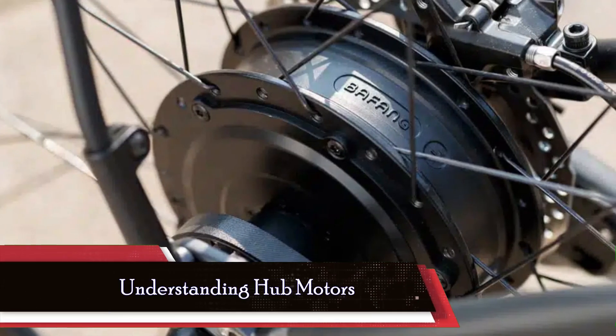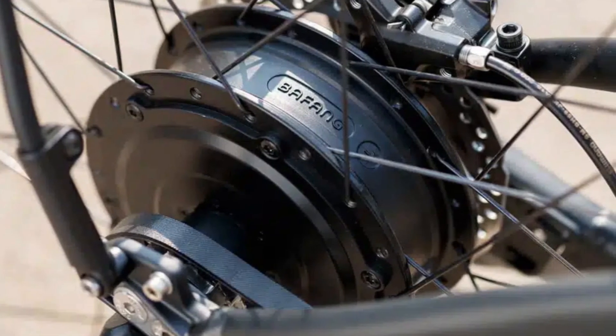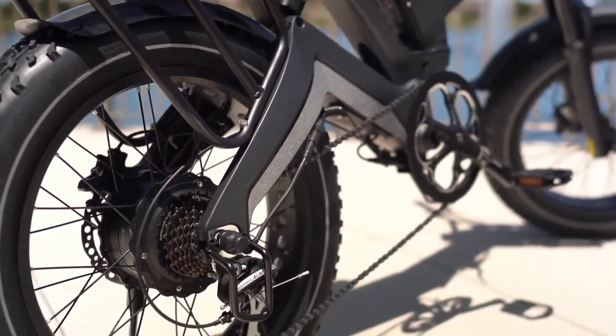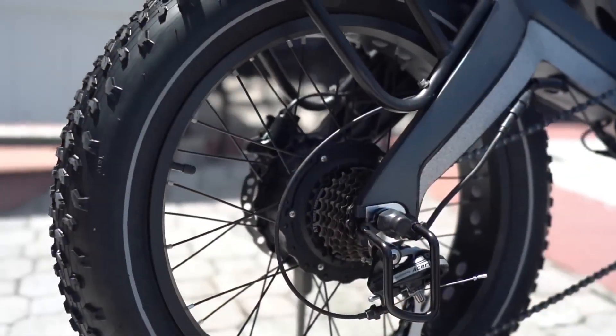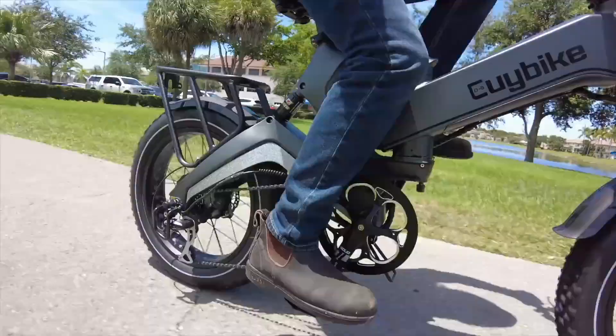Let's begin by unraveling the mechanics and benefits of hub motors, the ubiquitous powerhouses found in many electric bicycles. Hub motors, as the name suggests, are nestled within the center of the bicycle wheel, providing propulsion without interfering with the bike's traditional drivetrain.